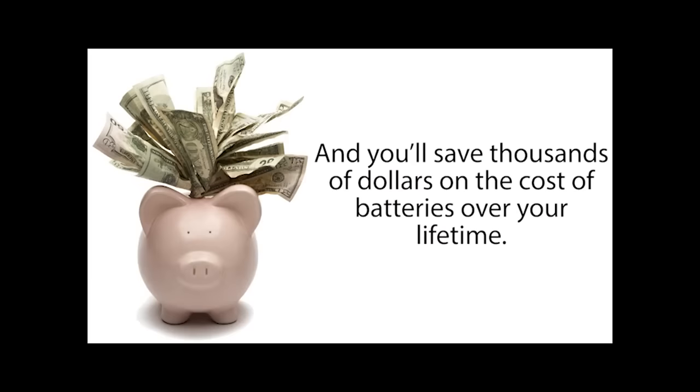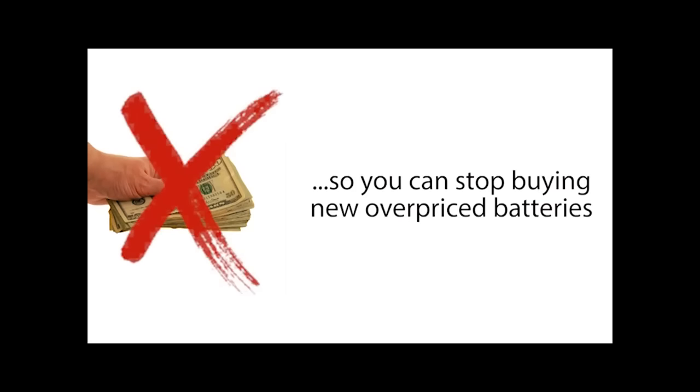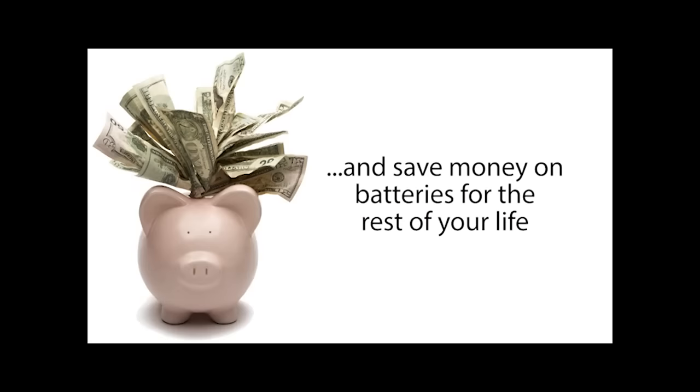It's easy to do. Click the link below to learn how to bring any type of dead battery back to life, stop buying overpriced batteries, and save money on batteries for the rest of your life.